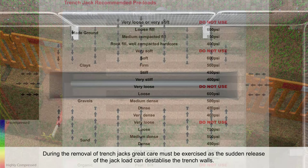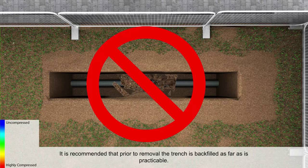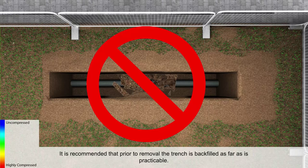During the removal of trench jacks, great care must be exercised as a sudden release of the jack load can destabilise the trench walls. It is recommended that prior to removal the trench is backfilled as far as is practicable. The jacks are released from the outside of the excavation and the operatives avoid standing over the trench edges.